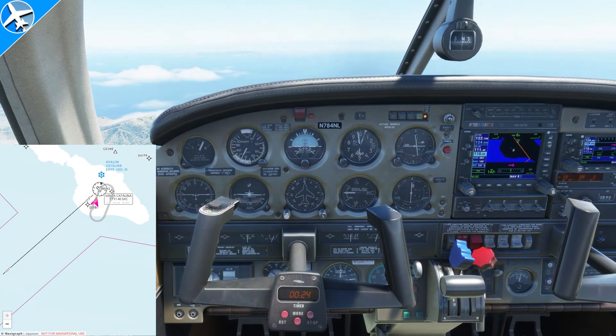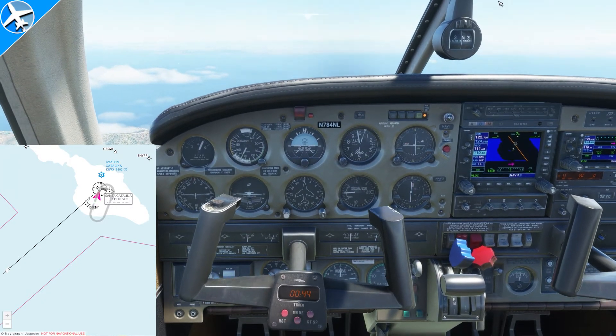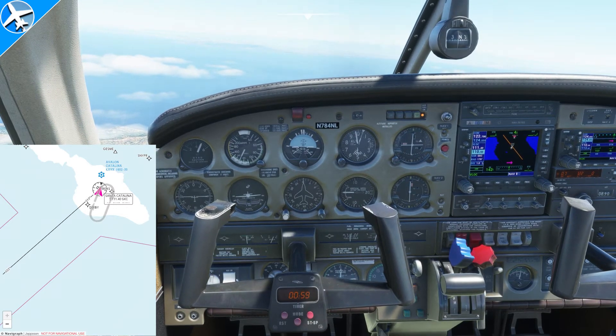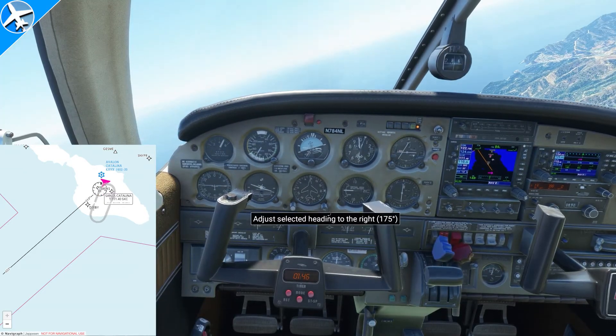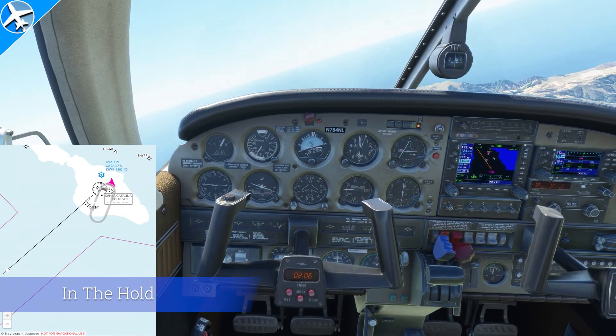The inbound leg on this hold is going to be within just a few seconds of one minute, and for just a few seconds off a minute I would not adjust the outbound leg at all. But if the inbound leg was a minute 15 due to wind, I would go 45 seconds on the outbound leg. We've completed the entry and now we're actually doing the full hold.